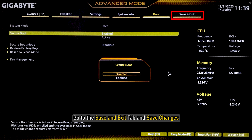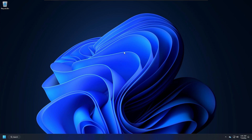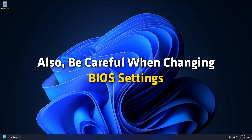To disable the option, press the Enter key. Go to the Save and Exit tab and save changes. After this, restart your PC. After you disable Secure Boot and install any software or hardware, you may revert the PC to its default settings for reactivating Secure Boot. It may be difficult to reactivate Secure Boot without restoring your PC to the factory state. Also, be careful when changing BIOS settings.